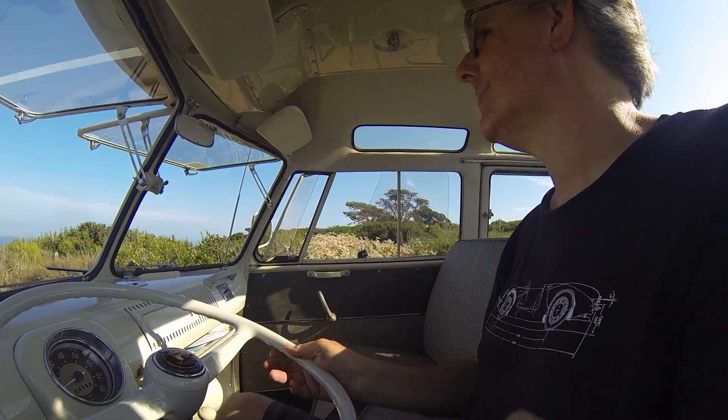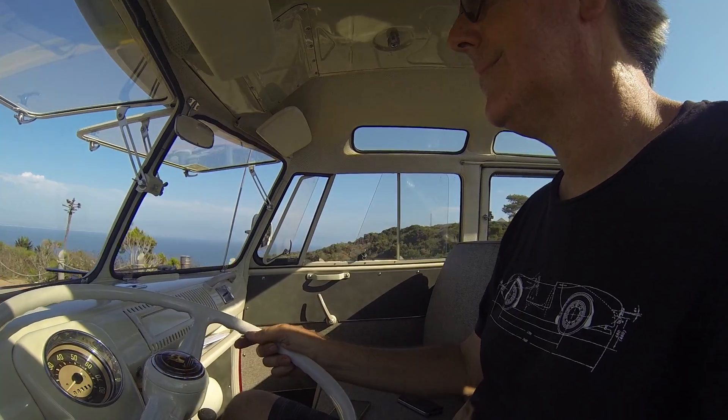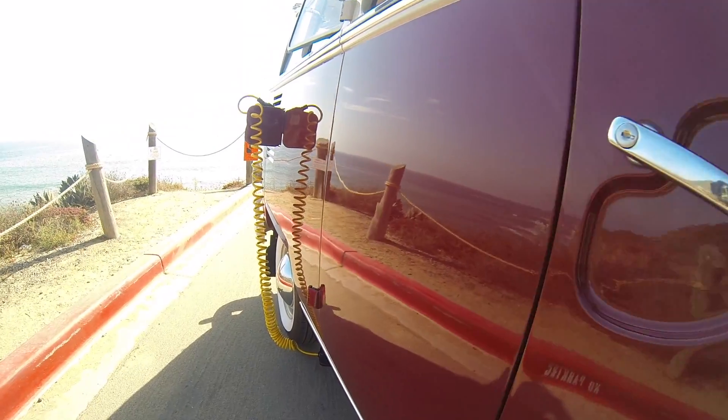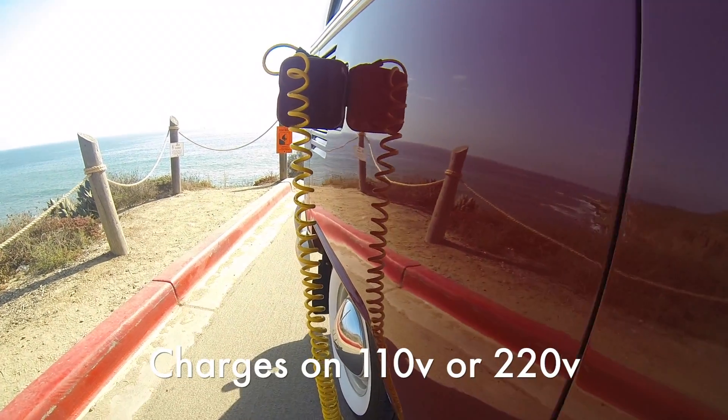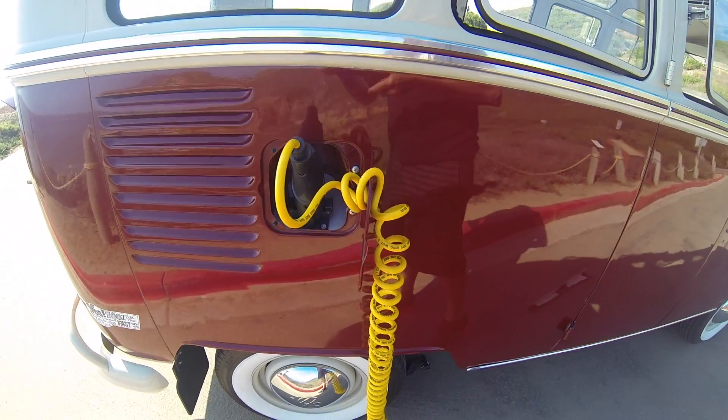The front windshield windows just flip right open. The Safari windows give you all the AC that you need — just better keep your mouth shut and maybe wear some goggles. Keeping with our super stealthy mode, the charge port is where the fuel filler was.